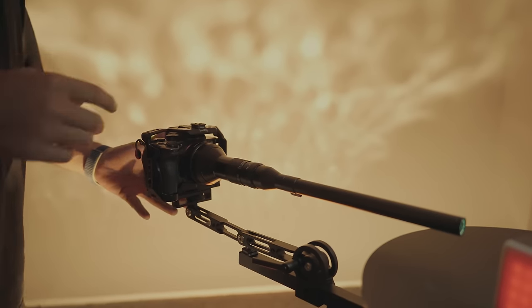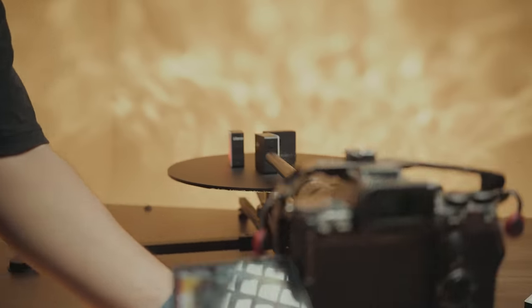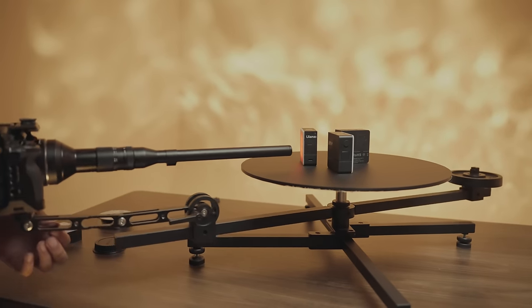Change your lens to a long macro lens. Pose your products on the plate in front of the lens. Spin the platform. You'll get this shot.